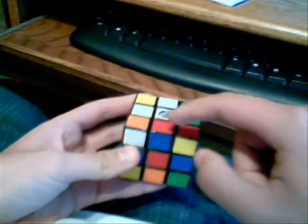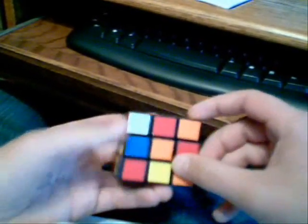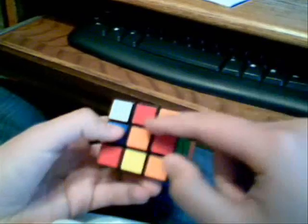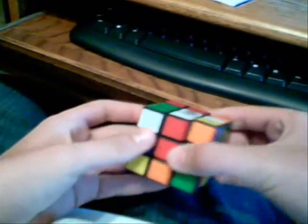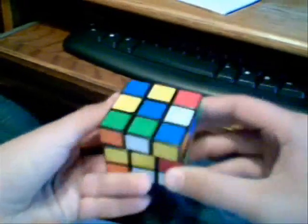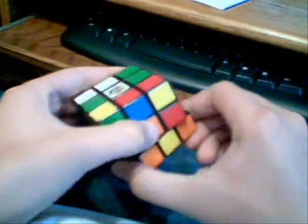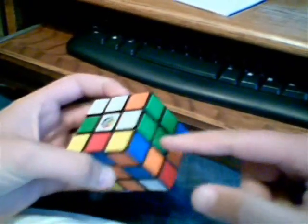Since that's red, put the white-red piece there. Since that's blue, you put the white-blue piece there, orange — and they must go in that order. So since this is white-red, I'll line it up with the white-red. Since this is white-green, I'm going to turn it out of the way, turn it directly below the white-green position, right there, and turn it up. And now it's in the white-green place.